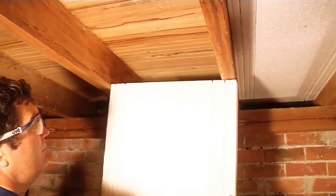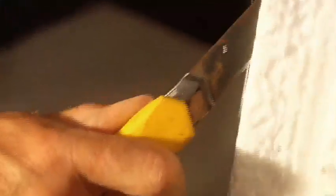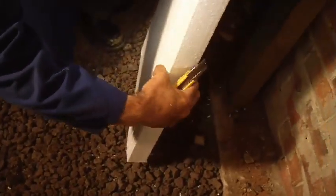If the sheet is too wide for the joist spacing, it would need to be trimmed to size by running a Stanley knife down the concertinated edge and breaking the appropriate size off. Remember to trim it 10mm larger than the exact fit.